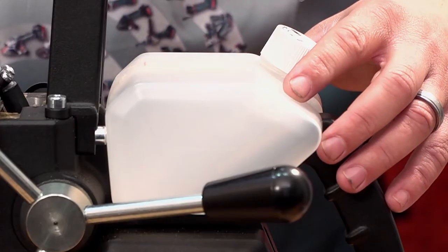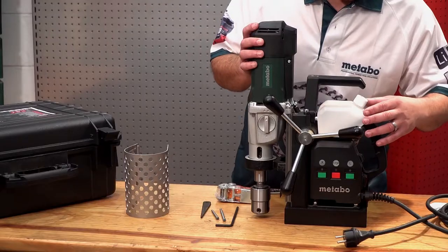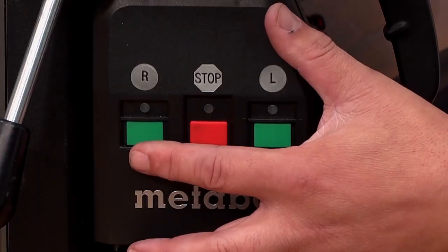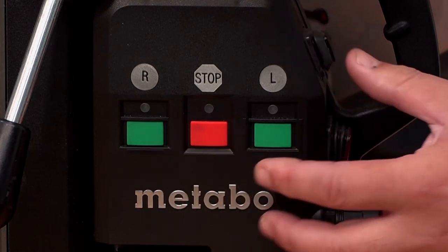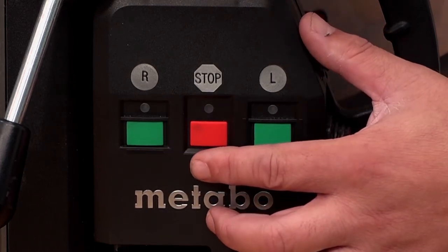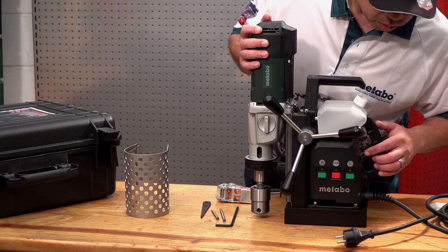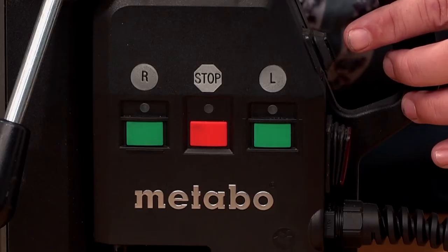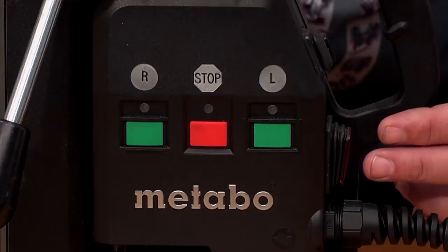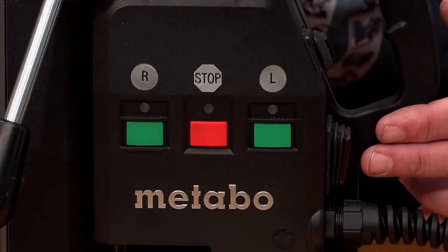There's also a built-in coolant tank which is autonomous. There's a forward switch and a reverse switch for tapping features, and your stop switch. The machine also has an integrated light switch in the front illuminating your workpiece, and the magnet is controlled by a separate switch as well.